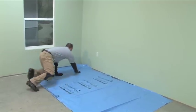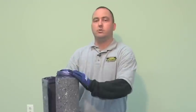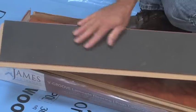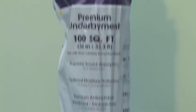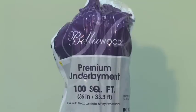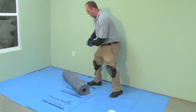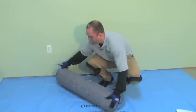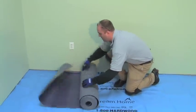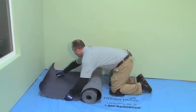Now that you've got your moisture barrier down — the Dream Home 6 mil poly sheeting — the next step is to use an underlayment cushion. Even if your laminate has a pad attached, you can use a premium cushion like the Bellawood premium underlayment as long as the manufacturer says it's okay to do so. We're choosing the Bellawood underlayment today because it has superior sound deadening qualities, it's antimicrobial, and it also provides moisture protection. Pads like this are also recommended by condo associations because they deaden sound transferred to other floors.